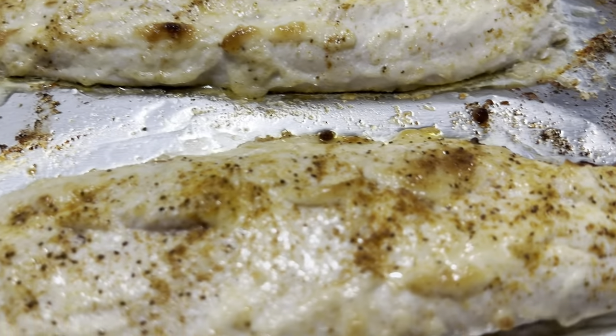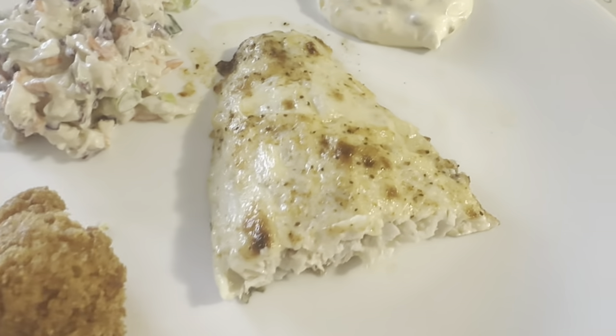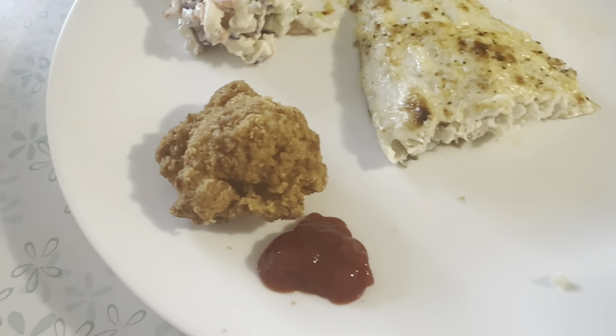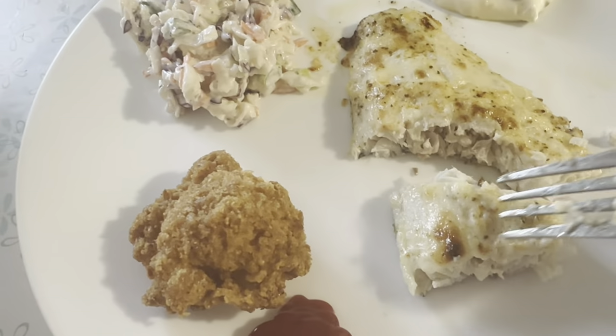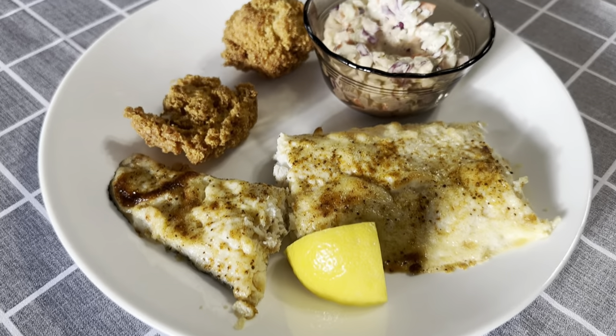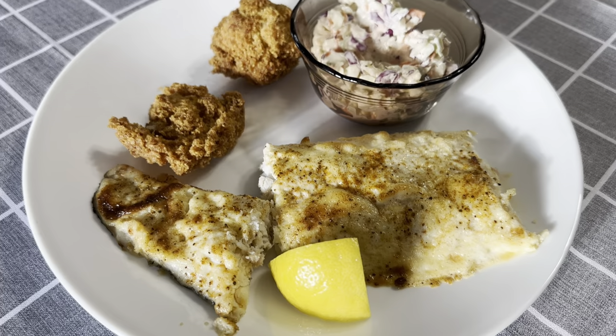Let me clean up some of this mess and I'll bring you back. The timer went off and here it is — there's just one piece of it, the coleslaw, tartar sauce, and I was eating too many of the hush puppies. This was so good and Jim even enjoyed it. He said it was nice and creamy and fresh tasting. So definitely try this.